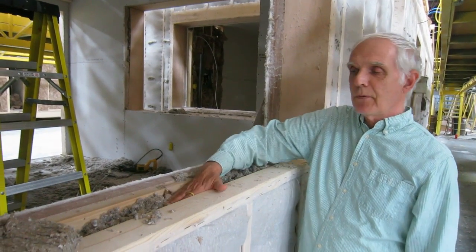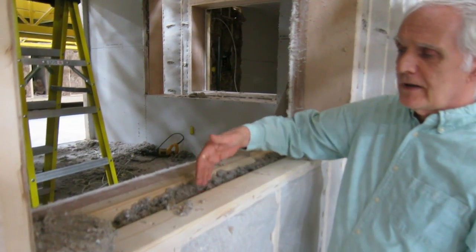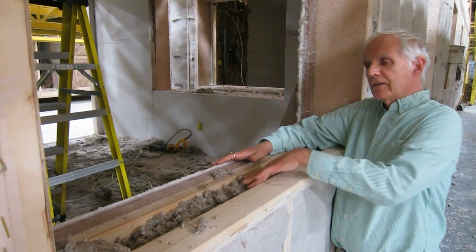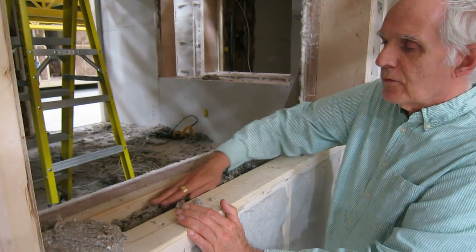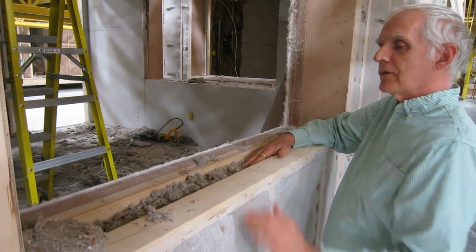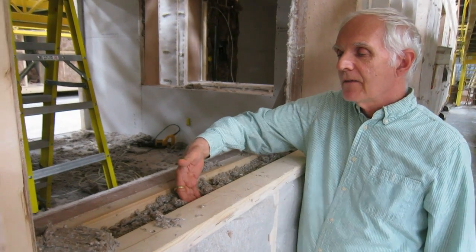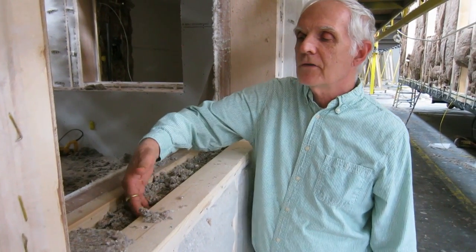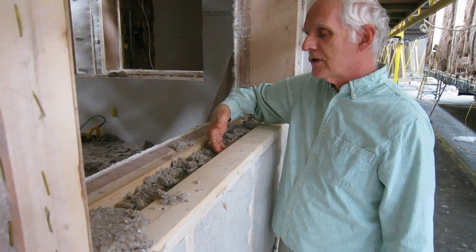Here's an example of a window opening that's been filled very nicely. You can see it hasn't gone all the way to the top of the studs yet — this part can still be filled. We sometimes use some rolled up fiberglass insulation for this last inch and a half, although it can be done with cellulose. But what I wanted to show you specifically is that they've really packed this tight — I can't even get my fingers in there underneath the plate. It's been done so well. This is an excellent job.